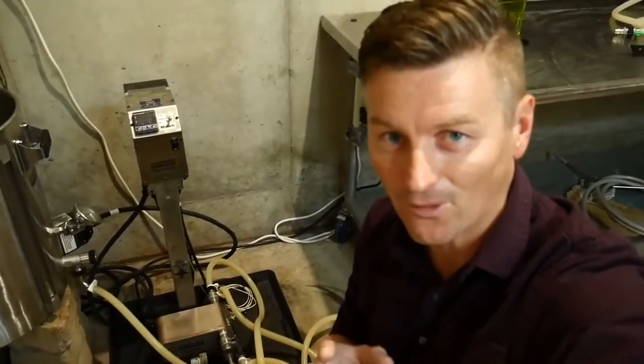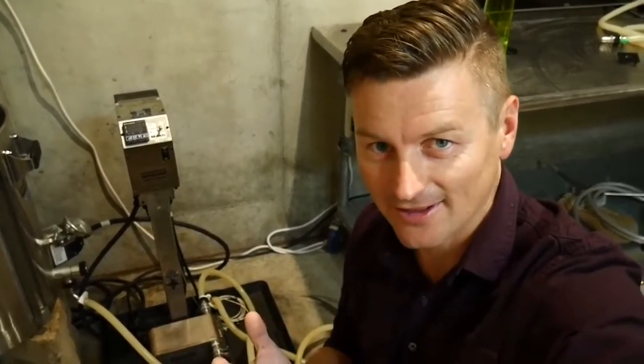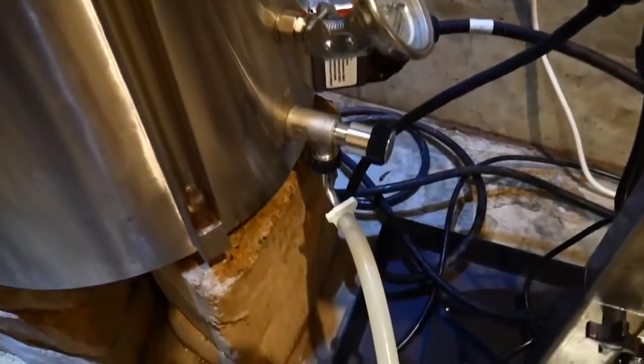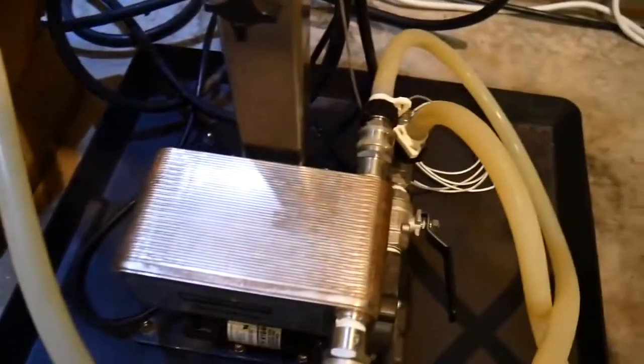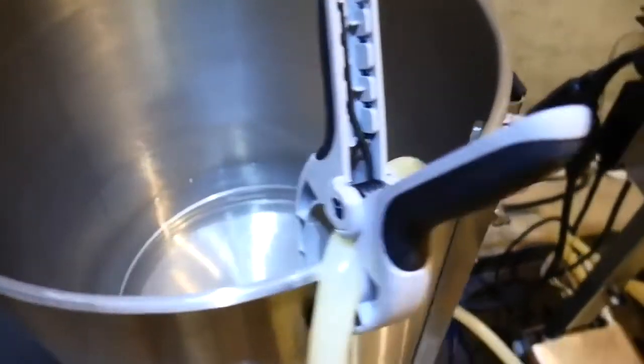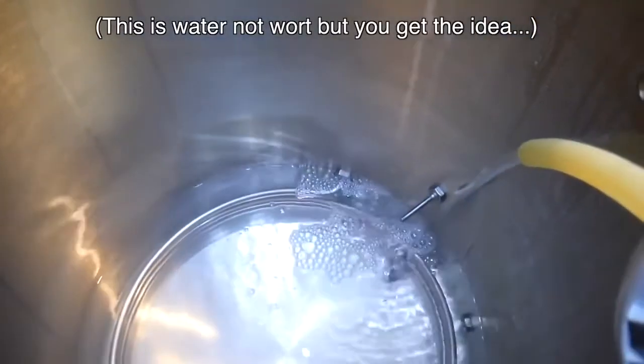Tip number 4 is for sanitizing. There are several ways you can sanitize a plate chiller, including running Star San through it, but one of the easiest and most effective ways is to use the hot boiling wort to sanitize it. From about 10 minutes from the end of the boil, connect the boil kettle to the wort-in on the plate chiller, then run another cable from the wort-out back into the boil kettle and recirculate.